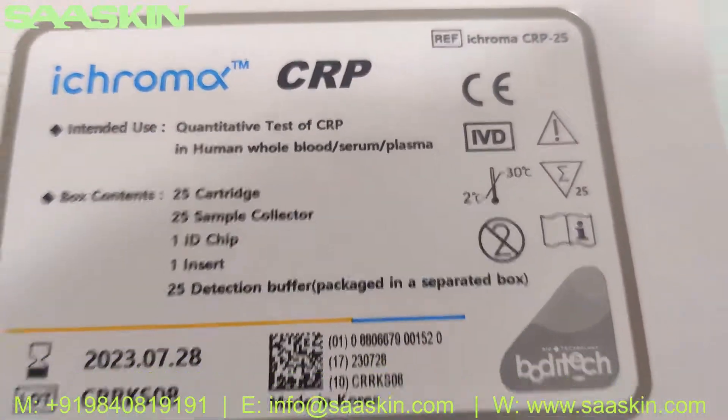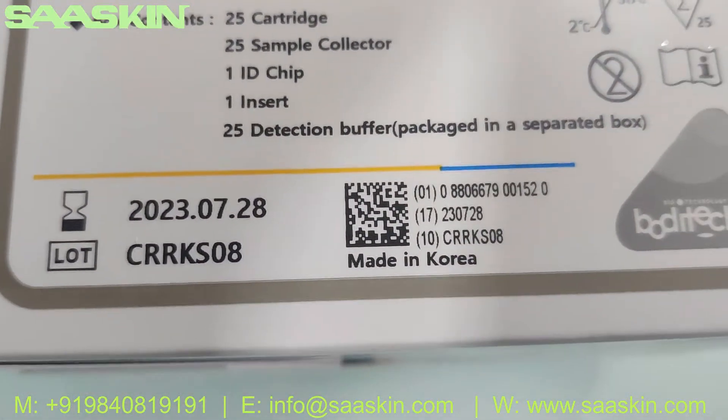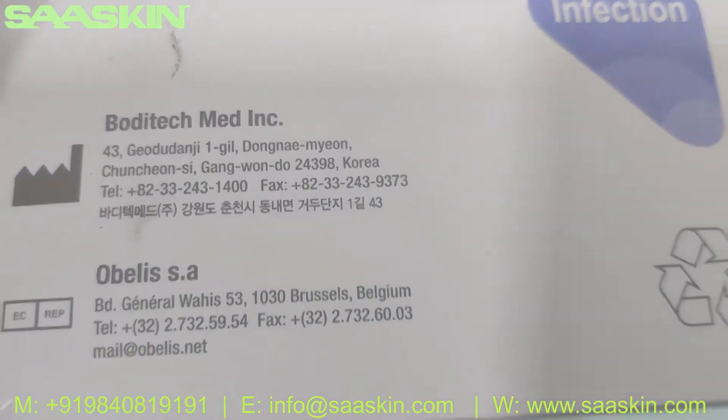This is how the box looks. You can see it's a completely CIVD-certified product. You can see the lot numbers and the reference part numbers around the box. It's made in Korea.